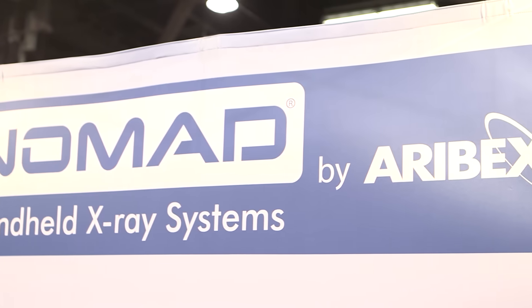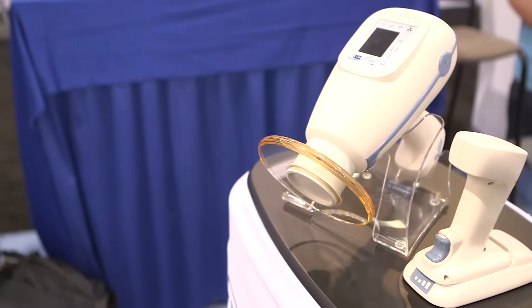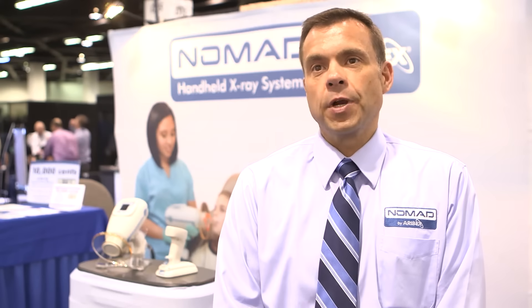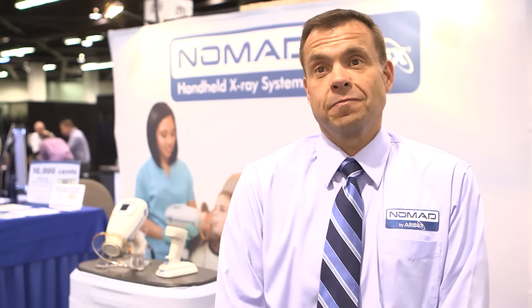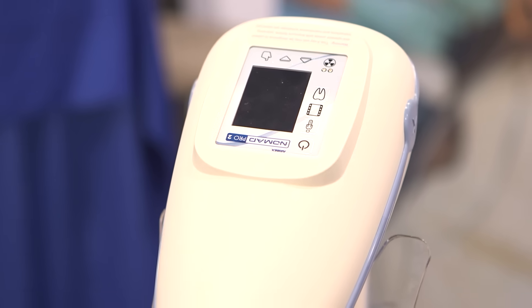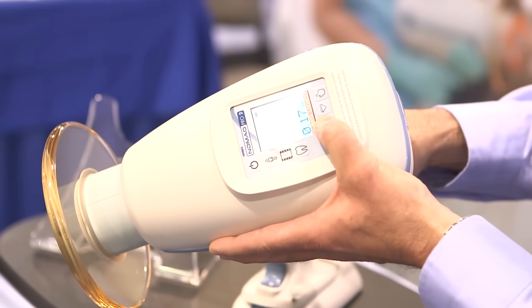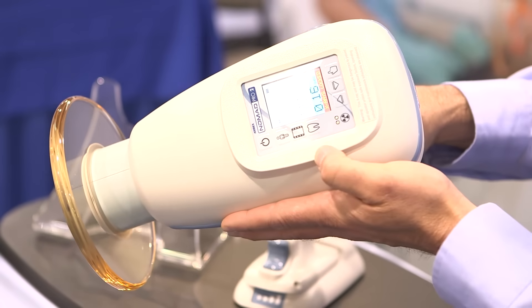My name is Mike Hein. This is Rebex. We manufacture the Nomad handheld x-ray. We're debuting the Nomad Pro 2 here at the CBA show. When you think about intraoral x-ray, things haven't changed in close to a hundred years. So the Rebex Nomad handheld x-ray represents really the first big change in the way intraoral x-rays are taken.